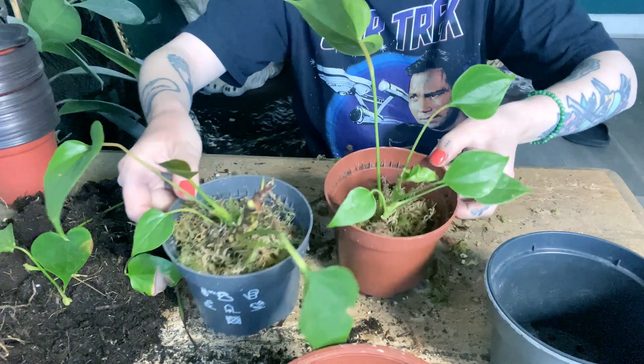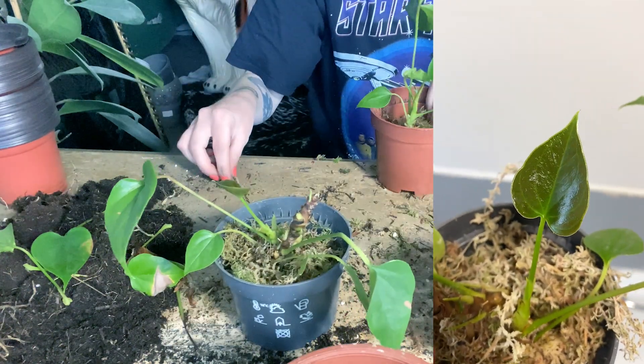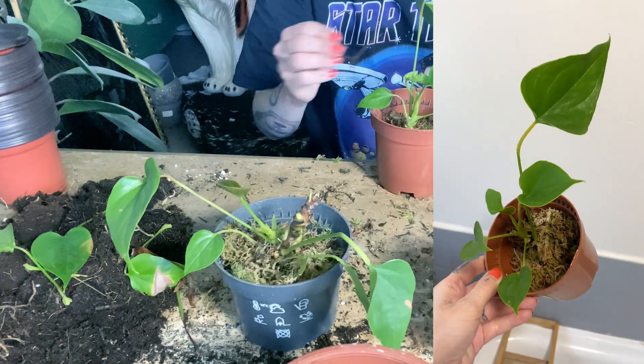So they'll just be rooting like that, and I need to keep the sphagnum moss not sopping or damp, but just moist.